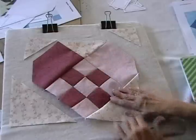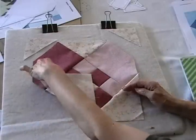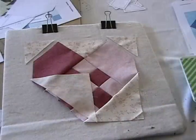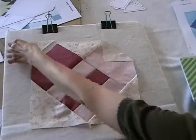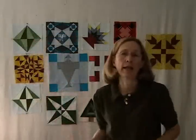Now I've got the bulk of the center done here and I'm ready to add this big triangle onto the side and once that's done I'll be ready to add these little final triangles to make the square. Now we just have one little triangle in this corner and one in that corner. This woven heart quilt block is all ready for a quilt or a wall hanging.